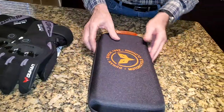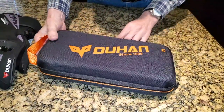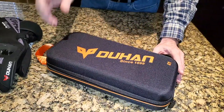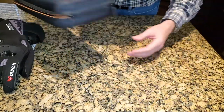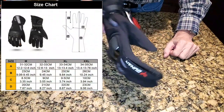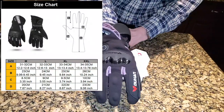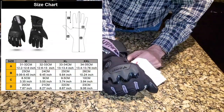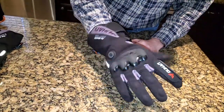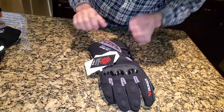They come in a really nice hard-shell box — a nice quality-looking package — so you can easily keep these in your saddlebag, trunk, or trailer. As I've mentioned, I think these gloves run a little bit small. I normally wear a large and this extra large fits me pretty well — maybe a tiny bit too big but really quite comfortable. So if you normally wear an extra large, you might want to order the 2X. If you wear a 2X, you may be out of luck since they don't make a 3X. I believe they make a large, extra large, and 2X, and possibly a medium.